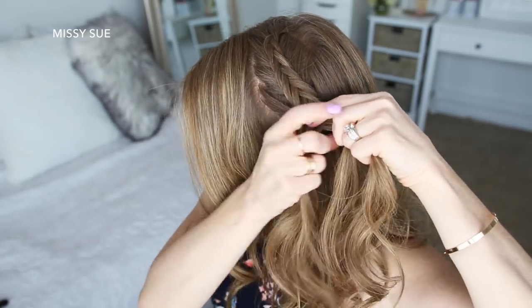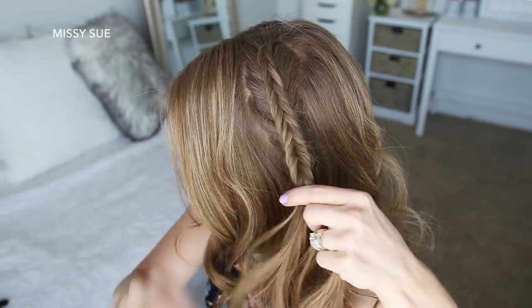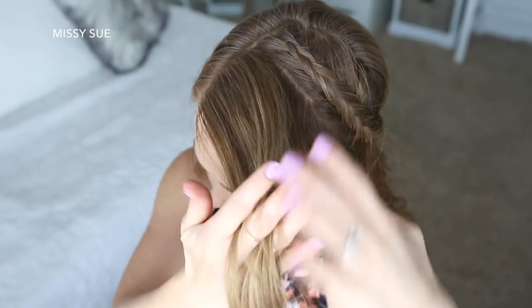Now I'm going to stop adding new sections into the braid and just continue the fishtail braid down to the ends. Then I'm going to slide a bobby pin over the bottom so it doesn't unravel.